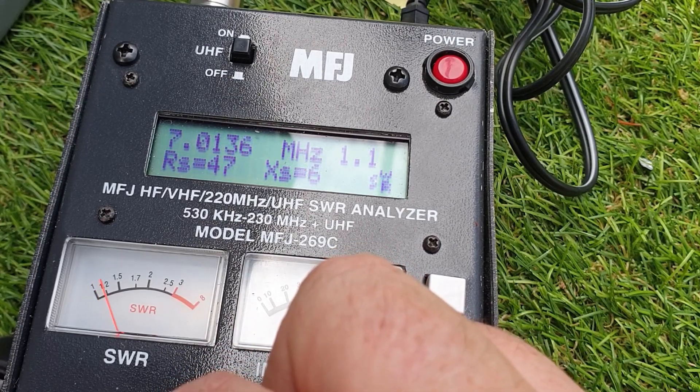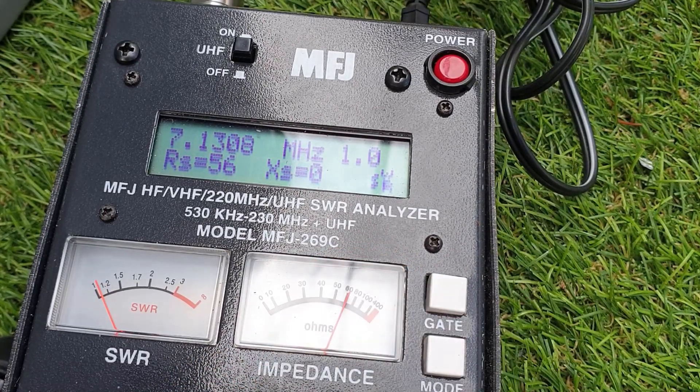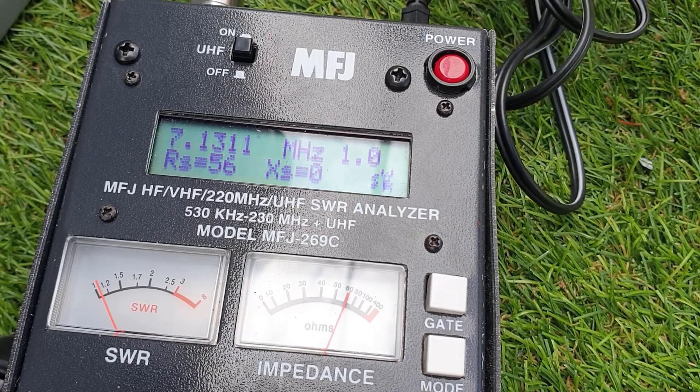Down the bottom end, SWR is 1.1. So you can basically move it wherever you like on this aerial system.